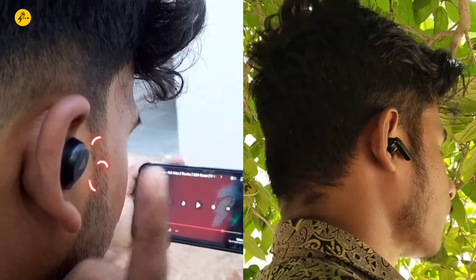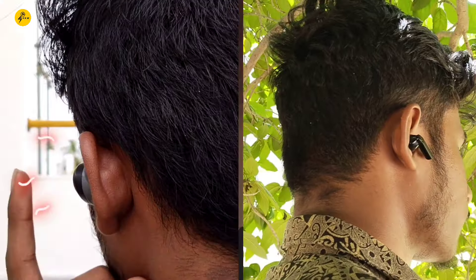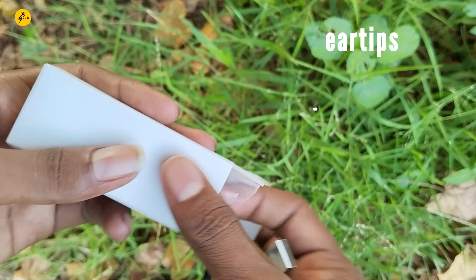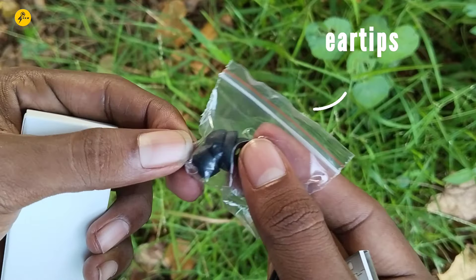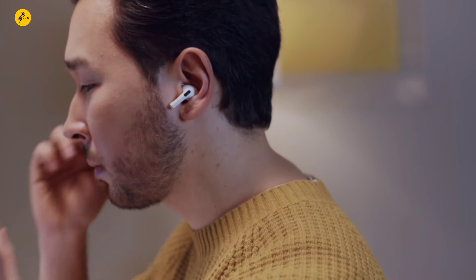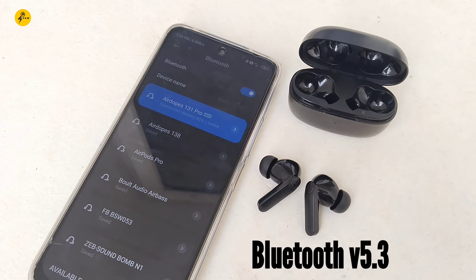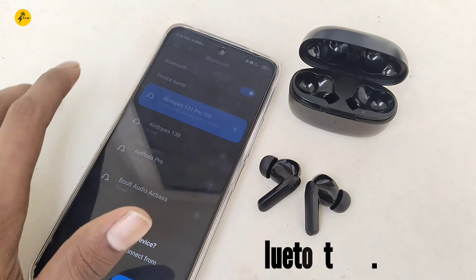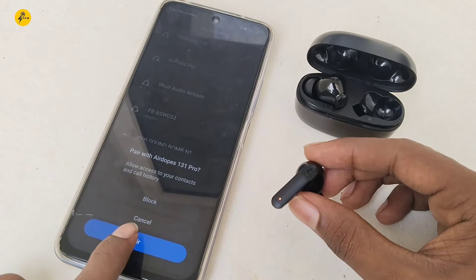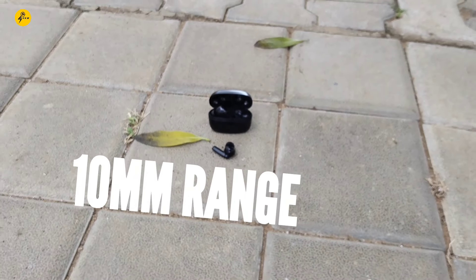You should also check the touch controls on the TWS. Check the Bluetooth version — 5.3 and 5.2 are the latest. Also check the connecting range in the TWS; the maximum range is about 10 meters.